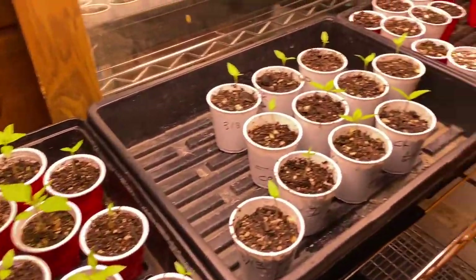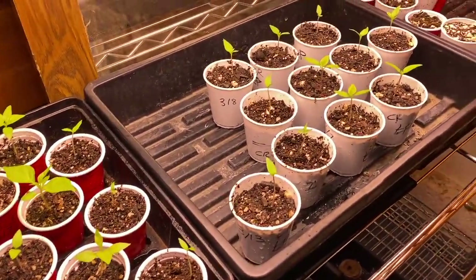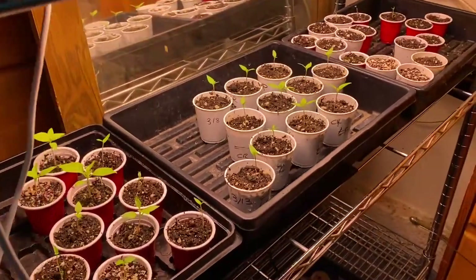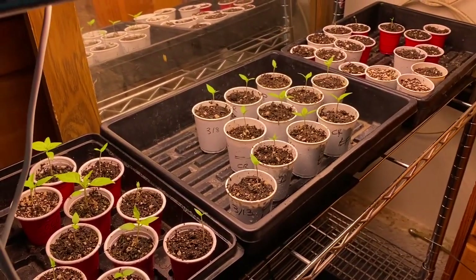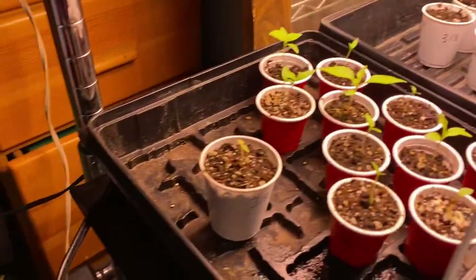So that's pretty much it: stage one and then stage two. They get a little bit of water each day and a bottom watering each week, no nutrients, pH water to about 6.5.